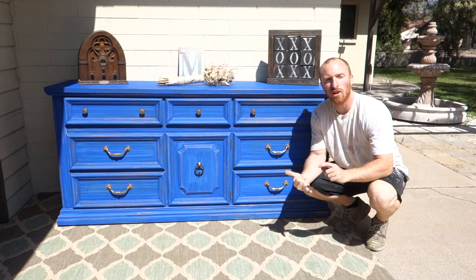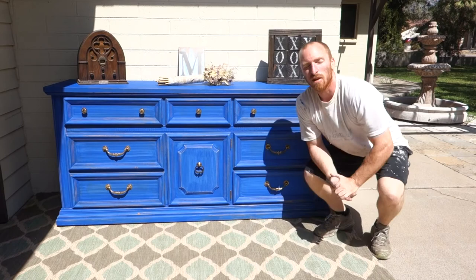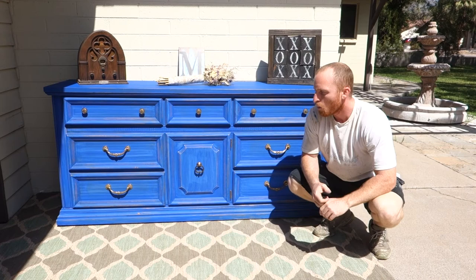Alright, here it is complete — Cobalt Blue by Dixie Belle. We also used their brushes and their clear coat; it came out pretty nice. I like the little scuff look on it. If you like this and many of our other projects, subscribe to our channel, like us on Facebook and Instagram and we'll keep doing some cool projects like this for you guys.